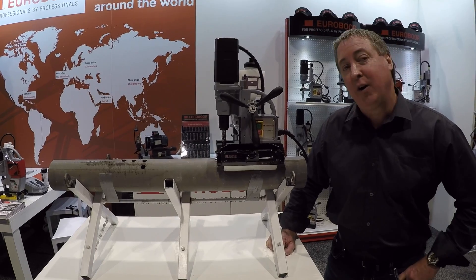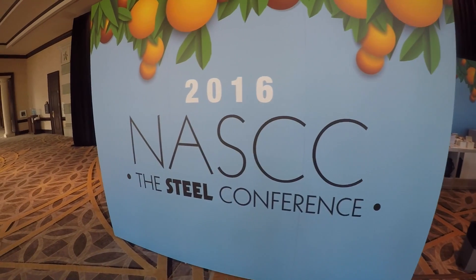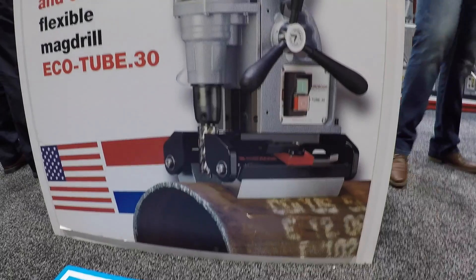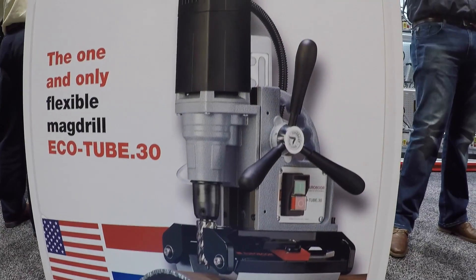Hey, this is Marty Welcher. We are at the NASCC show here in Orlando, Florida. Today I'm going to introduce Euroboard's new EcoTube 30.